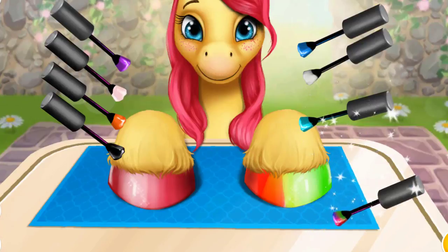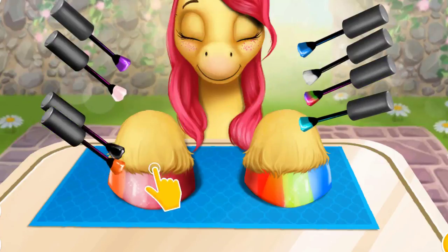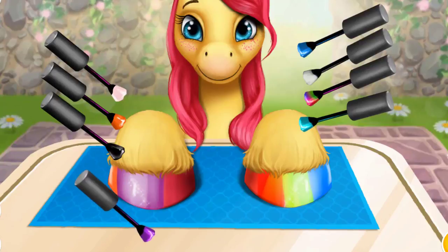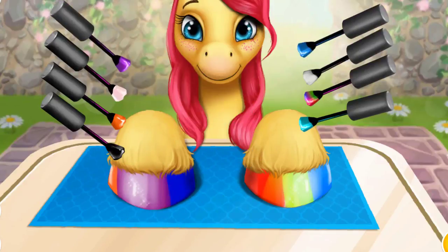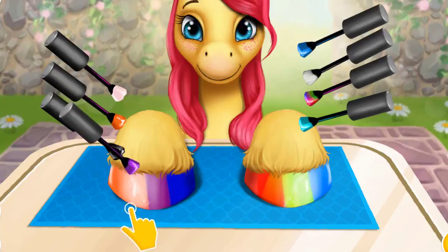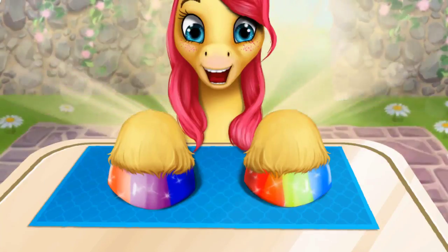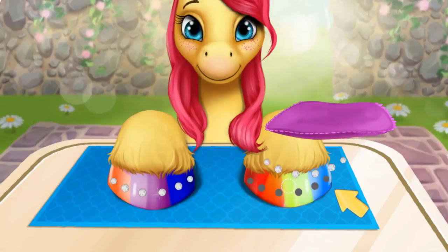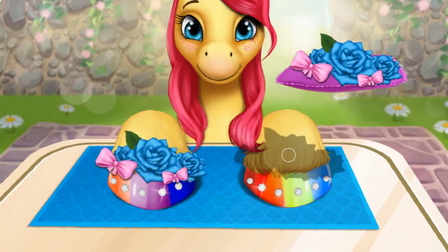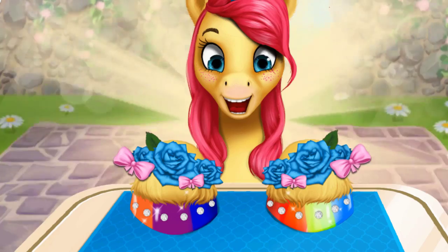You can change the color. Wow! The hooves look much better now! Add some shiny crystals! And some flowers! Yay! Good job! My hooves look amazing! Thank you!